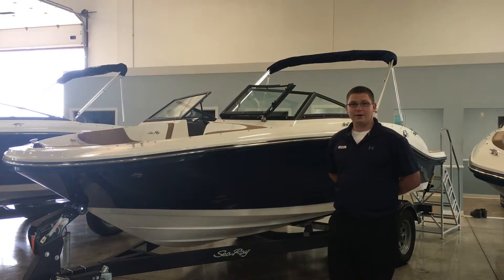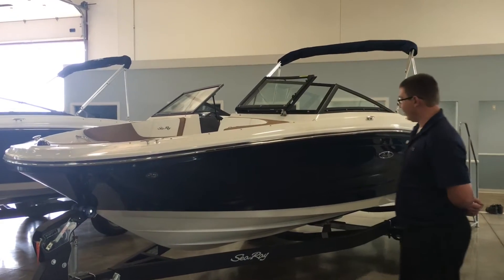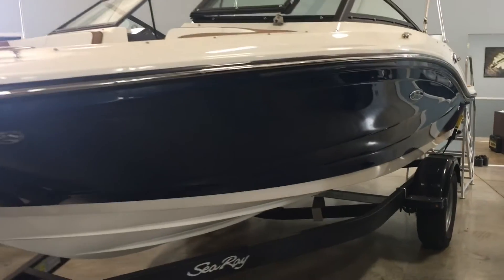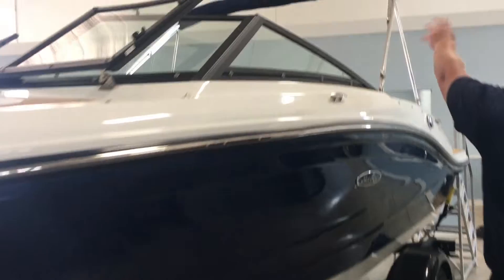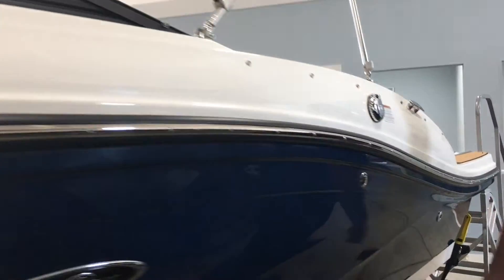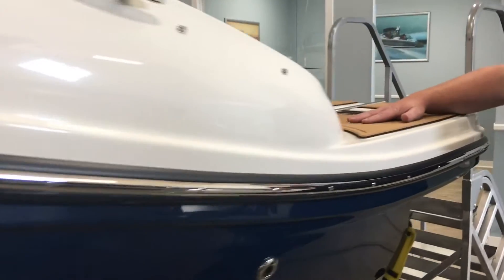Hi, I'm Mark with MarineMax. Today we're going to look at a Sea Ray SPX 190. Sea Ray Blue Hull, White Bottom, Blue Trimming, and Sea Ray decking on the rear.